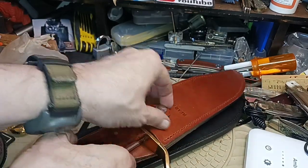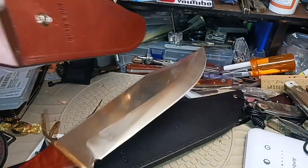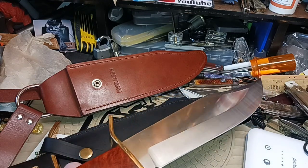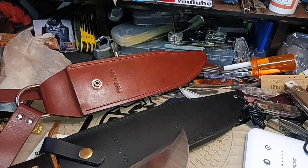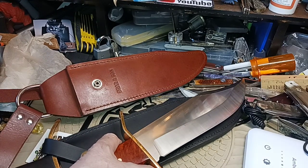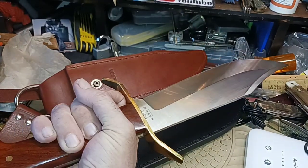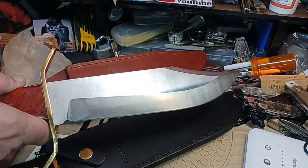The Berenson would be my number two out of these four. Number one is the Case, number two the Berenson, number three the Sesco as far as feel and carry, and number four is the Cold Steel. You may have your own ratings. I only included knives that had a cross guard that was kind of S-shaped and similar blade designs — kind of like a bolo machete or bolo knife.